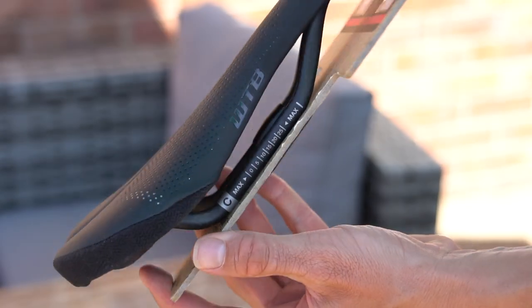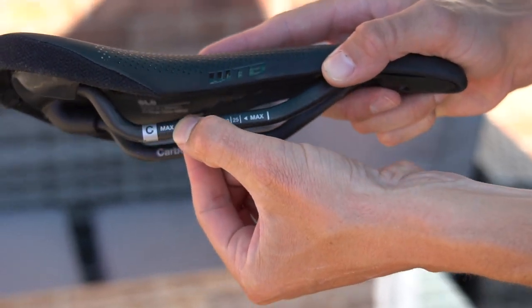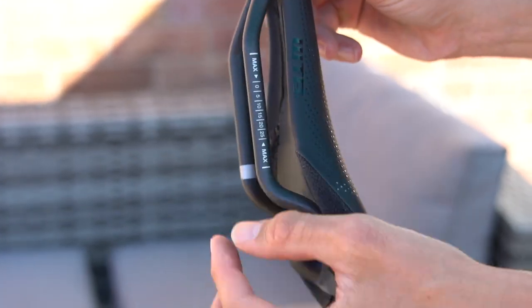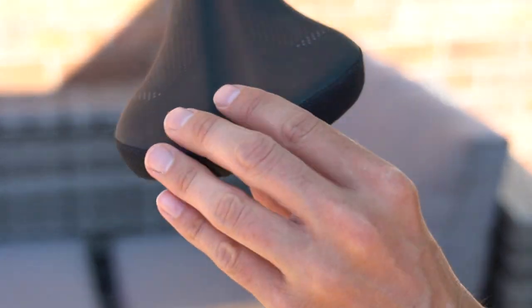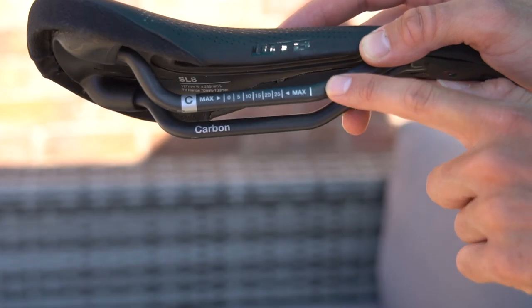Carbon rails offer our top-tier performance and the ultimate weight saving for gram-conscious riders. These rails are designed to provide optimal support at a minimal weight. You won't find any paint hiding the carbon finish, but just like the chromoly and titanium level saddles, the material it's made from is marked on the saddle.